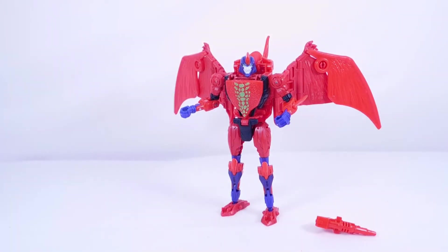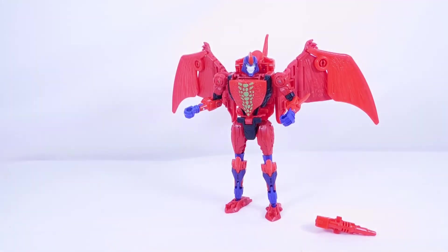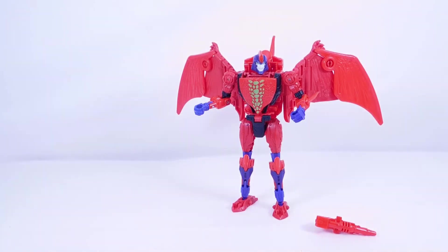The deco looks very very nice. I will do a review of him soon — he'll probably be last since he's the least interesting of the figures unboxed today. I might skip over the transformation in the review since this is a remold of the Air Razor mold which I've reviewed several times across multiple repaints. The transformation hasn't changed at all, but overall it's a pretty cool figure that I do recommend.